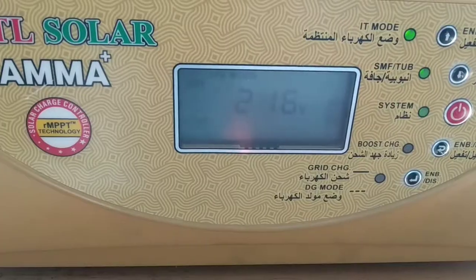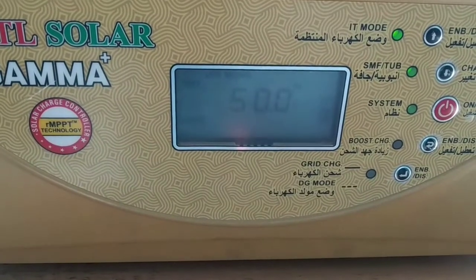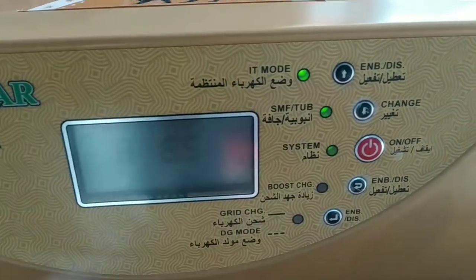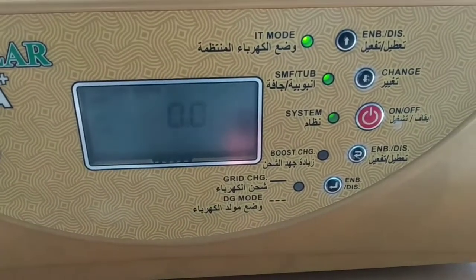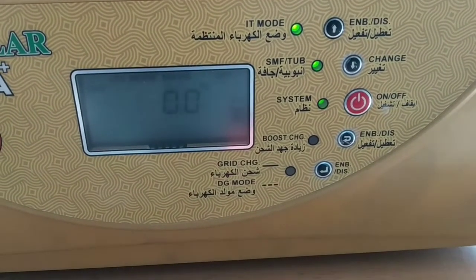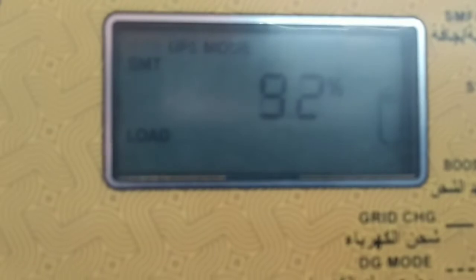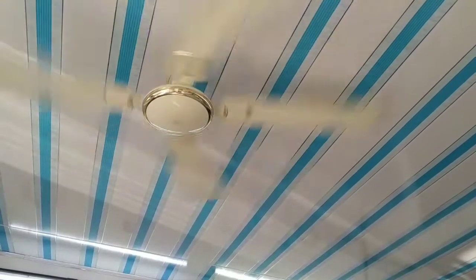The connection is in the AC output. The connection is in the inverter mode — it is in PYT mode and connected to the solar panel. The battery charge is shown on the display, and the battery voltage is visible. The inverter is running on solar panel power. The output is connected to the main switch. The fan is rated at 22W.